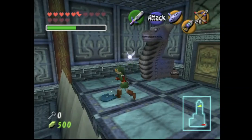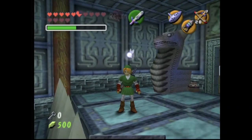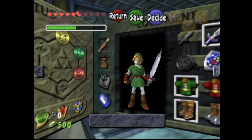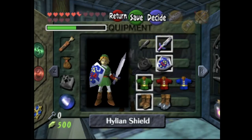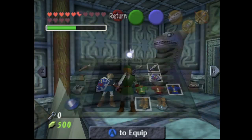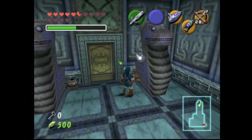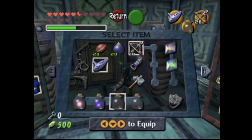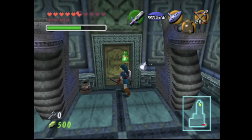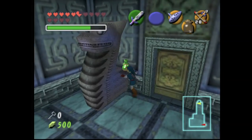I guess we're technically at the halfway mark of the Water Temple. Next up will be the mini-boss — you-know-who. If you know who it is, don't spoil it, because it's one of the coolest moments of this temple, but it's also very annoying because it's just so hard. Anyway, I'll see you in the next video. Goodbye.